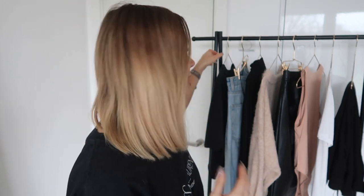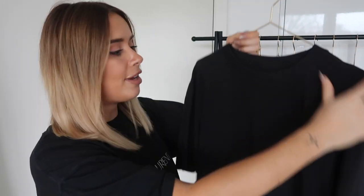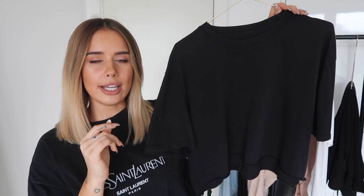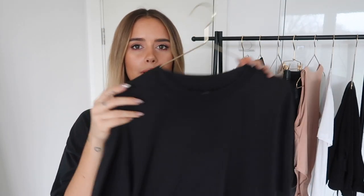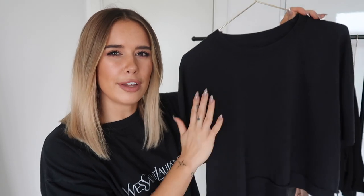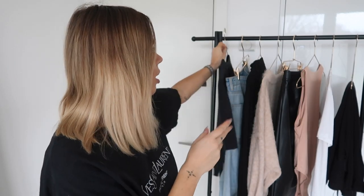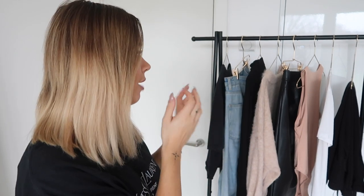I thought I'd start by talking you through the items and then show you the full outfits. The first item is a Topshop long-sleeve, slightly cropped T-shirt. It's not too cropped on me because my body is quite short, but if you're average height or above it would be quite cropped. I love it for mixing with so many different kinds of bottoms. I've gone for a few different textures in this edit — denim, leather, and a standard tailored texture — so I can mix different tops and have a different effect.